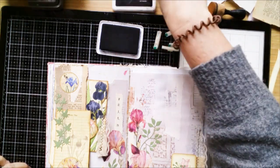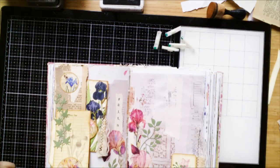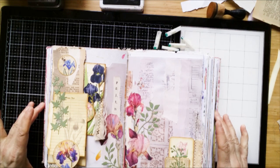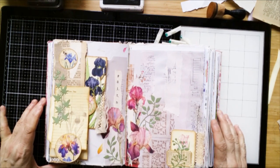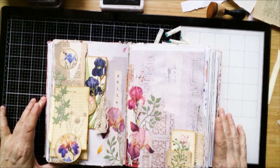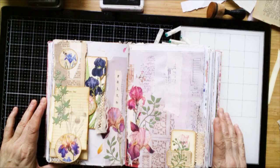This is my iris layout — an iris collage page and design team project for After Midnight Design for March. So, guys, thank you very much for watching this video. I say bye, till next time. Tschüss, bis zum nächsten Mal.